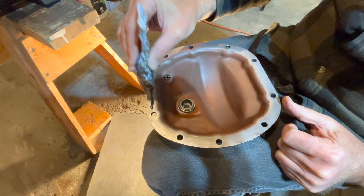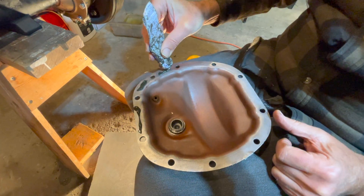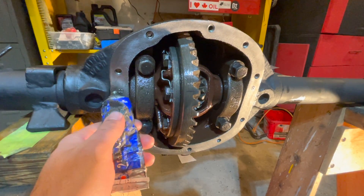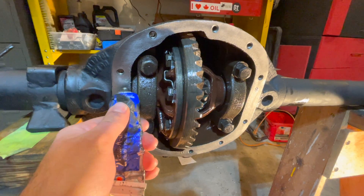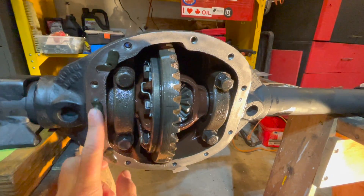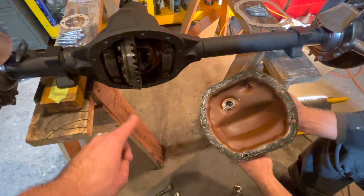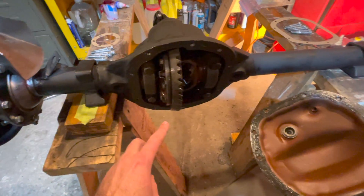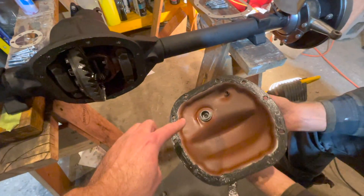Apply your gasket maker to the surface on your diff cover. Also apply your gasket maker to the surface on your differential housing on your axle. The gasket sealant is now on your cover and on the diff, and now we'll put the gasket on top of our cover.